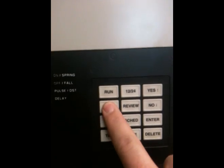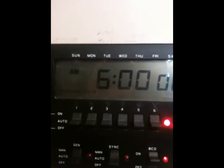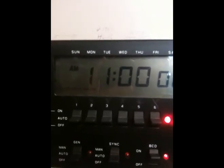We'll hit the program key to set a time and it wants to know if we want to delay. We never want to delay, so we'll hit no, and now we're prompted with the clock. We can press the no button until we get the hour we need. We're going to set the time for 1:40 PM, so we'll get our hour up to 1 PM. Now that we have that, we can hit yes to save that.